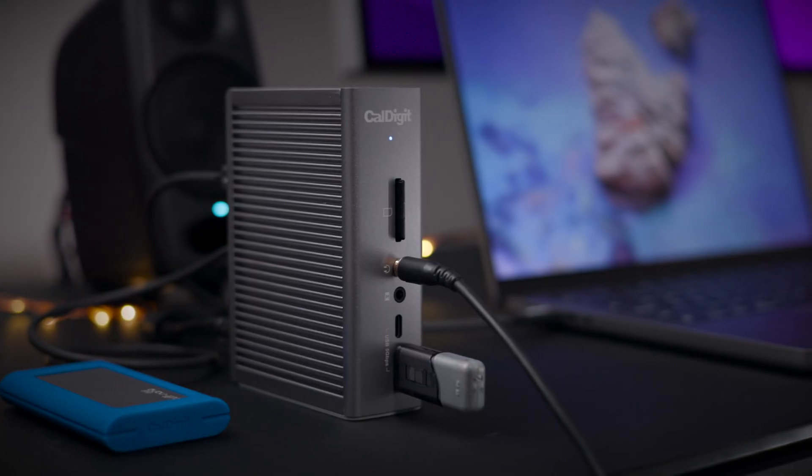How do these docks perform when charging your laptop? The TS4 features 98 watts of power delivery, so it's going to be able to recharge a 13-inch MacBook Pro, a 14-inch MacBook Pro, a MacBook Air — all at full speed. And of course, it'll recharge any USB-C enabled iPad at full speed as well.